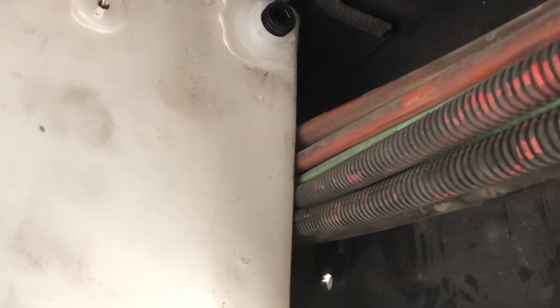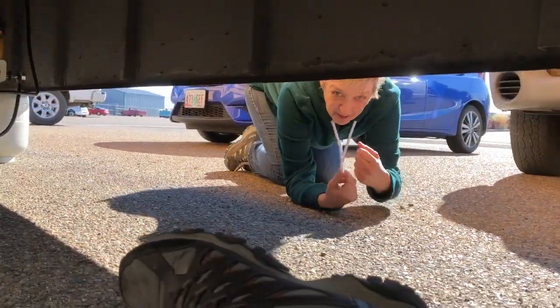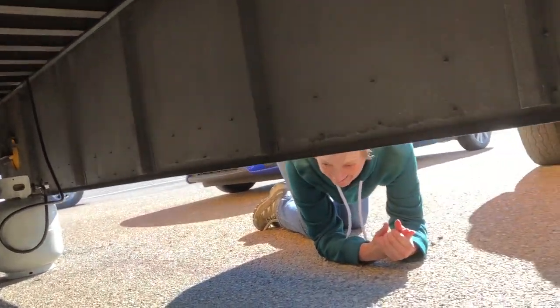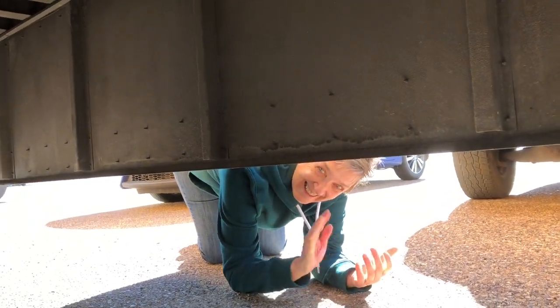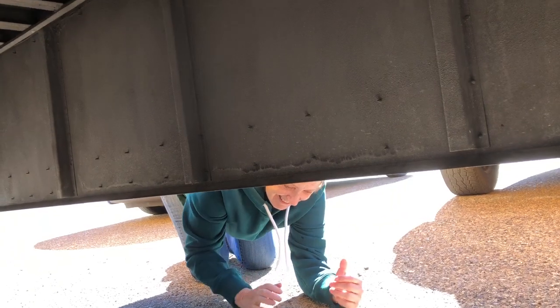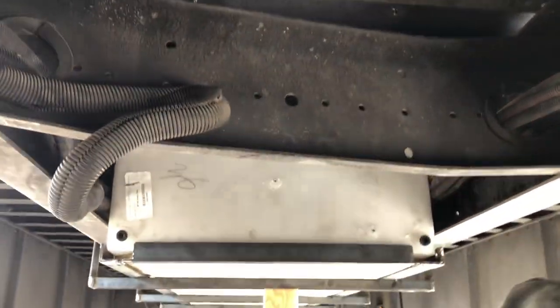This side has air hoses and more wires. Here's the cross beam that was in the way because it was way up here — so I got it pushed back and I just have to square it up, re-drill it, and reconnect it in there.